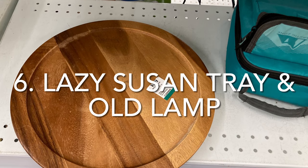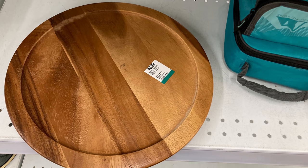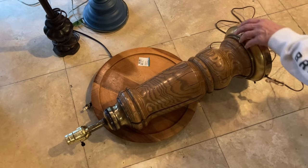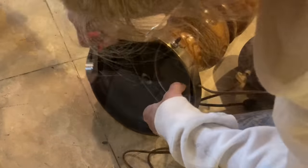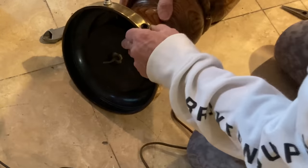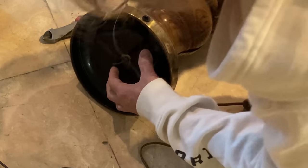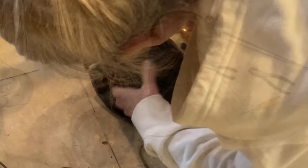Originally, I was just going to refinish the wood on this $4 Lazy Susan, but then I thought it might make a nice table top for this old wood lamp I had. I started by cutting off the cord and then I removed the large bolt on the underside and just continued to remove things to gut the entire lamp.